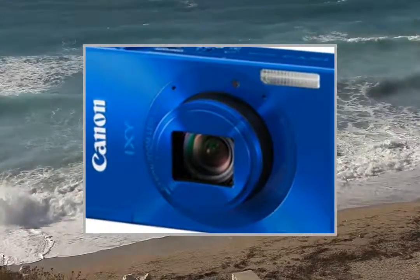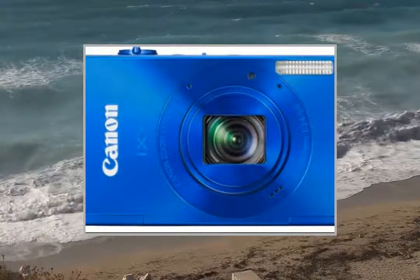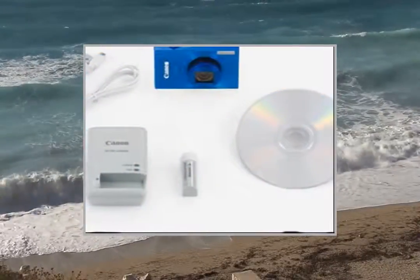Optical LCD monitor, 3.0 inch. Dimensions: 87.1 x 53.9 x 19.2 mm. Weight: 135g.